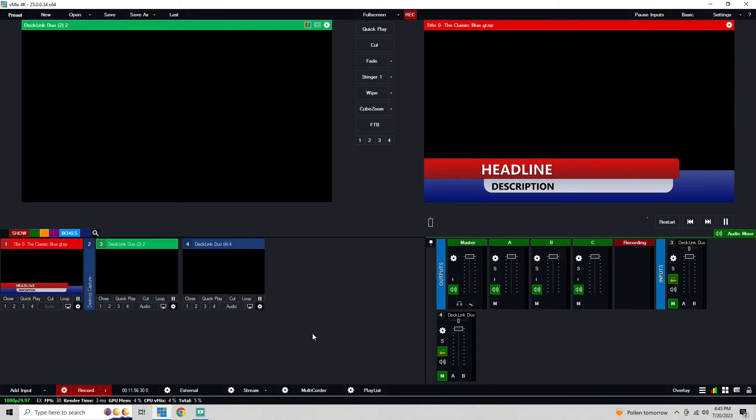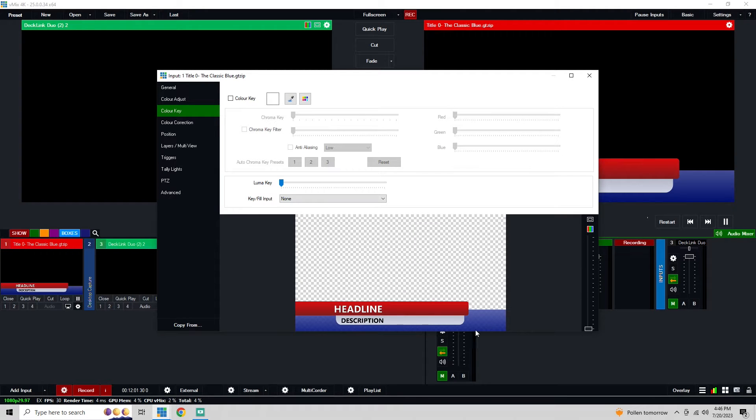So I'm here, you can see I have vMix up. I have a little lower third right here — it has transparency, it's a little transparent in the blue, not fully — and that all looks good. We're going to close out of that.